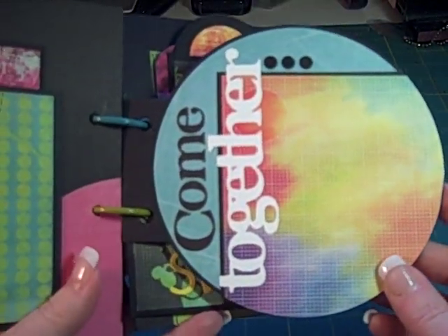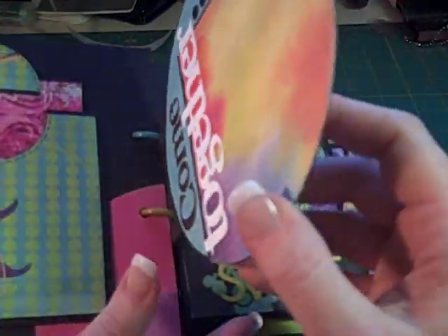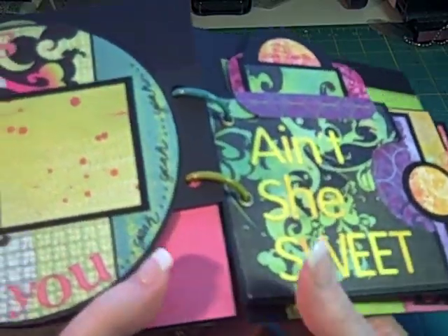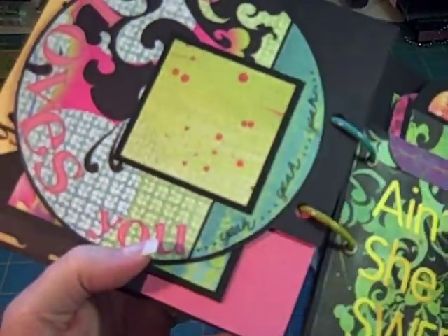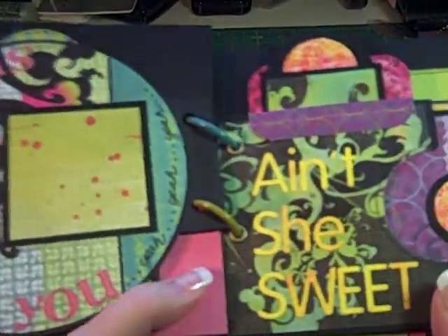This one's called Come Together. As you can see, I tried to go for a real crisp and clean look. Then we have She Loves You — yeah, yeah, yeah — I won't try to sing it, I won't do that to you.